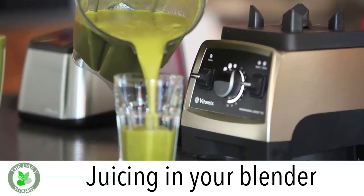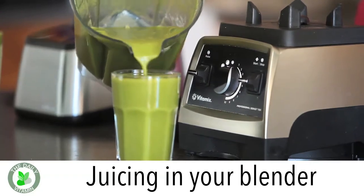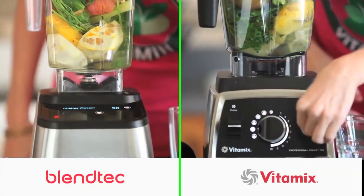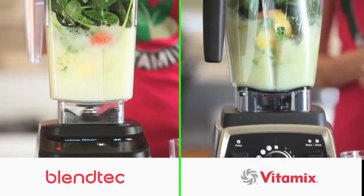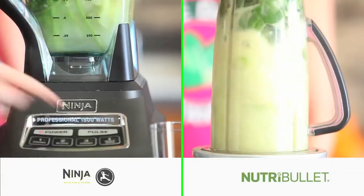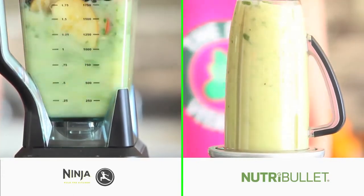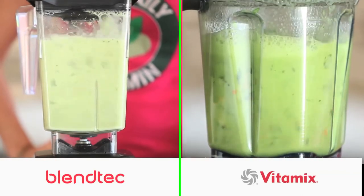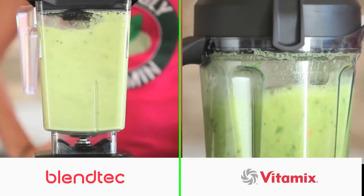This video pertains to juicing in your blender. The powerful design of high powered blenders breaks down nutrients to a juice-like consistency without losing the fiber. You can liquefy whole foods very quickly, and the high speeds the blades travel will leave the juice with a better taste and better texture than a regular blender can. And when you liquefy your whole foods, your body can absorb more of the nutrients.